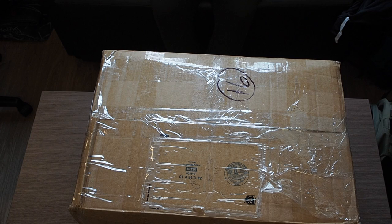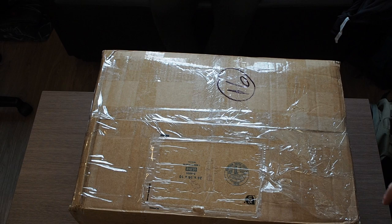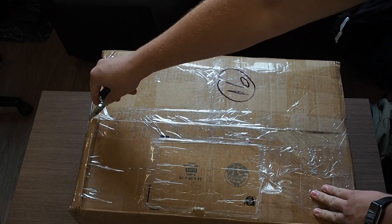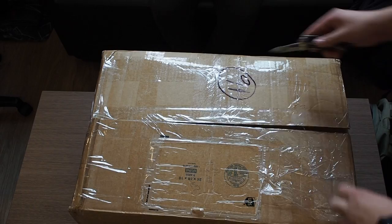This is from Reptiles R Us. I want to say at the very beginning — if you guys are going to the CRBE this weekend in Ontario, definitely go hit up the Reptiles R Us booth. He's going to have a ton of reptiles for sale and a ton of products and goods for sale, so definitely go check them out.